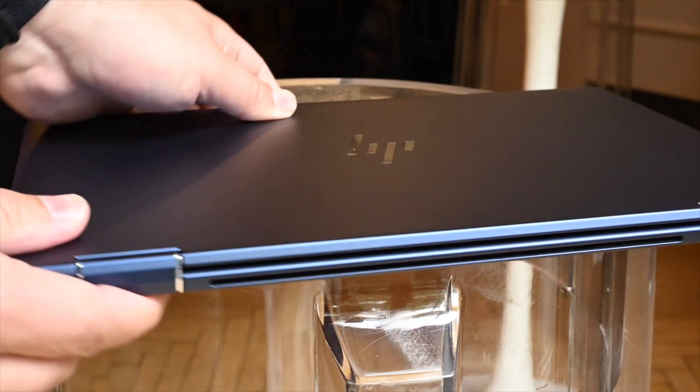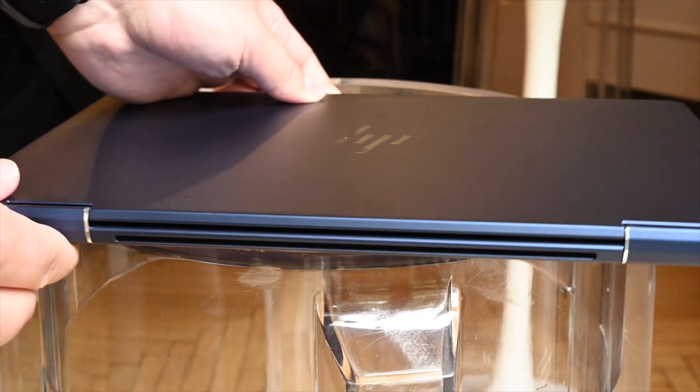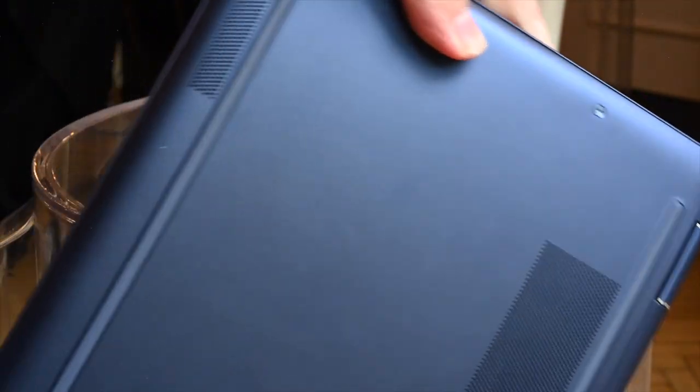HP is switching to a magnesium alloy for the chassis for the first time, which is then coated with a special material. This gives the laptop what HP calls its Dragonfly Blue color — and get this, it's also oleophobic, so your laptop doesn't collect fingerprints.